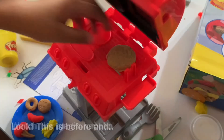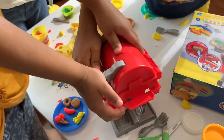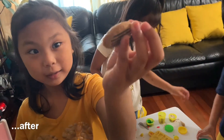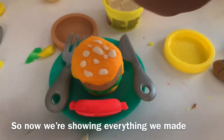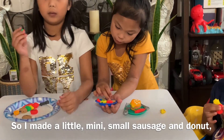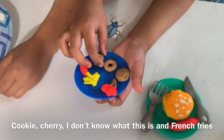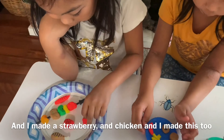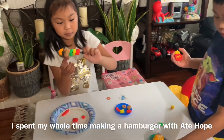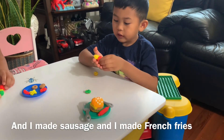Watch the magic happen. Look, this is before. And... after. So now we're showing everything we made. I made a little mini small sausage and a donut, a cookie, a cherry. I don't know what this is. And french fries. And I made a strawberry and chicken. And I made this too. Look at it. I spent my whole time making a hamburger with Auntie Ho. And I made sausage. And I made french fries.